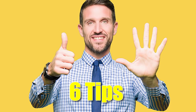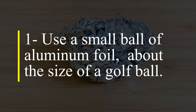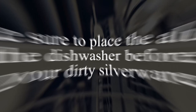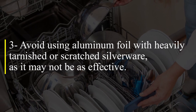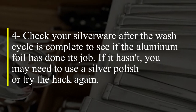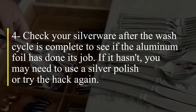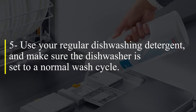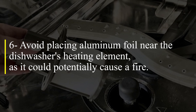Here are six tips to get the best result. One, use a small ball of aluminum foil about the size of a golf ball. Two, make sure to place the aluminum foil in the dishwasher before adding your dirty silverware. Three, avoid using aluminum foil with heavily tarnished or scratched silverware, as it may not be as effective. Four, check your silverware after the wash cycle is complete to see if the aluminum foil has done its job — if it hasn't, you may need to use a silver polish or try the hack again. Five, use your regular dishwashing detergent and make sure the dishwasher is set to a normal wash cycle. Six, avoid placing aluminum foil near the dishwasher's heating element, as it could potentially cause a fire.